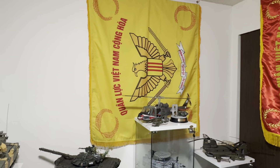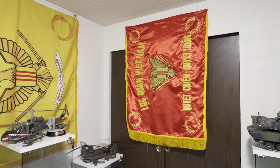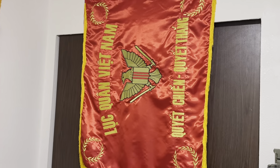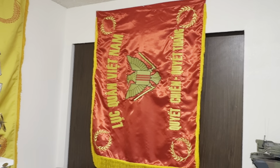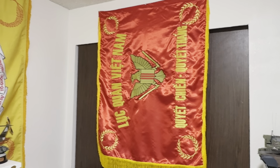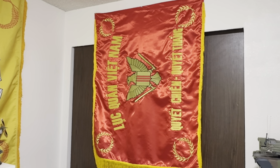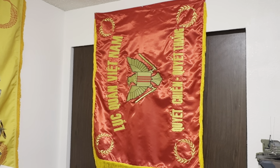That's the Republic of Vietnam Armed Forces flag — the Republic of Vietnam Army flag. It says 'Long live Vietnam, that's the South Vietnam Army.' It says something like 'Week in, week down — determined to win, determined to fight.'